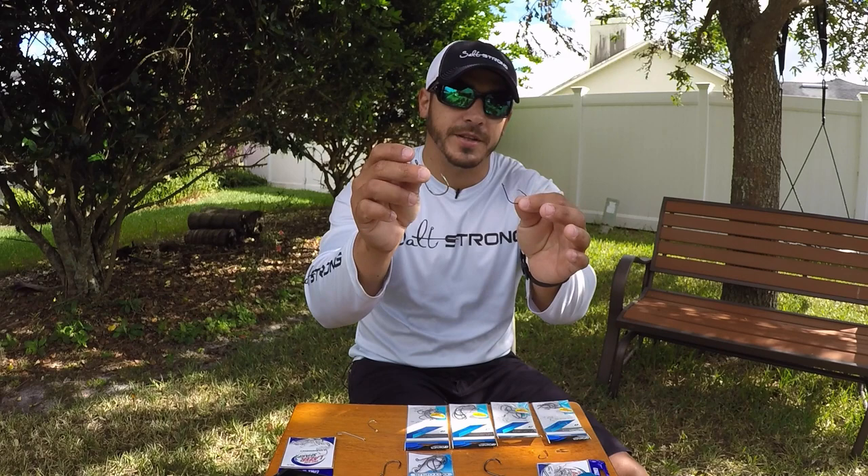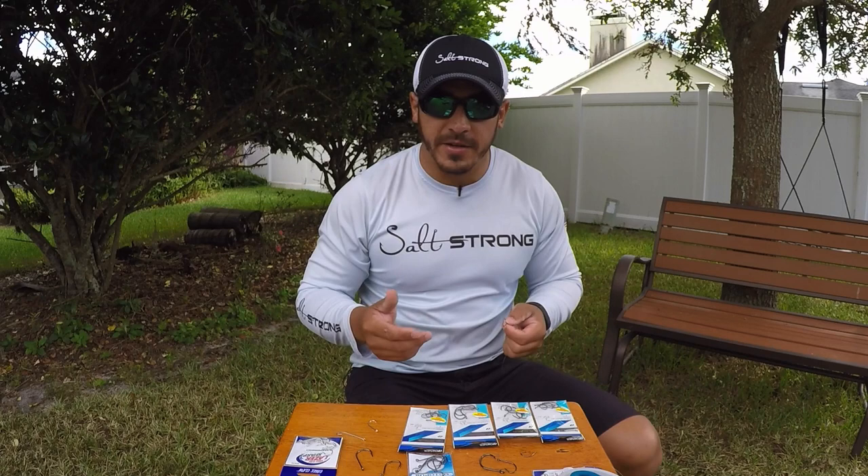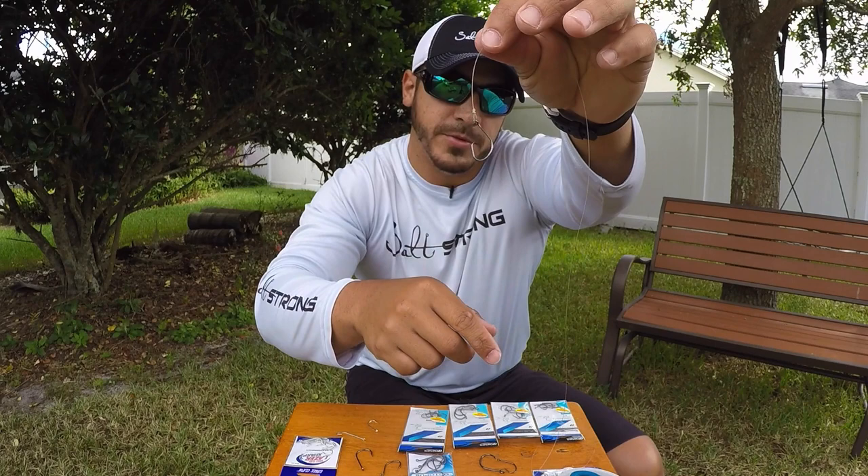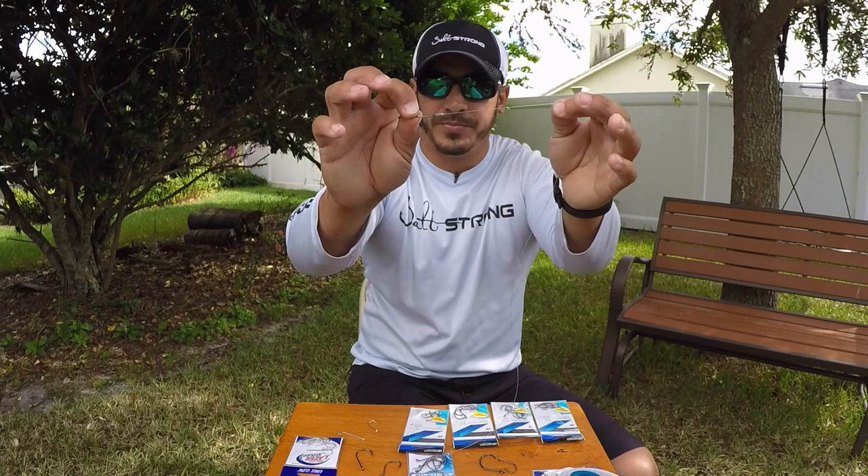When rigging any of these hooks for either live bait or cut bait, I like to use a loop knot attached from my leader to the hook. That loop knot allows for more freedom — for the bait to swim around and allows the hook to move more freely. So I like to go with a loop knot when tying the hook to my leader.